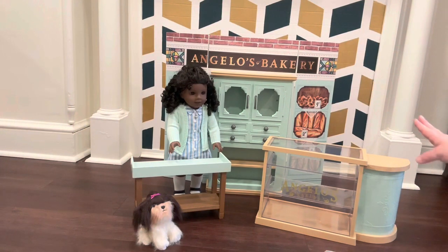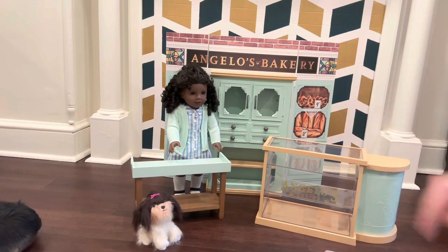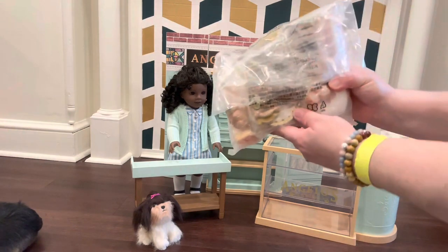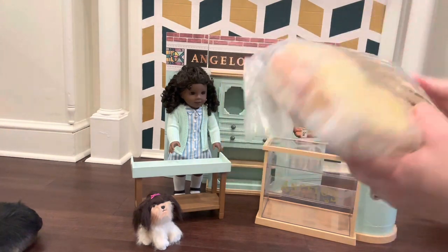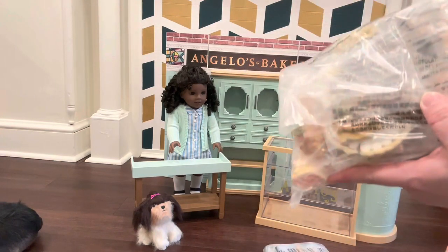Right now I have Angelo's Bakery set up at the order and pickup counter where everybody comes to pay and order. I brought Claudie back in the frame with little Miss Dizzy Dot — this is her bakery, she visits it all the time in her book, which you'll have to read; it's excellent. There are just oodles and oodles of bags of goodies in here. We're going to open these one by one and see what's inside.